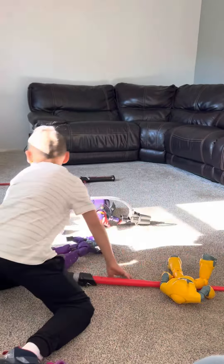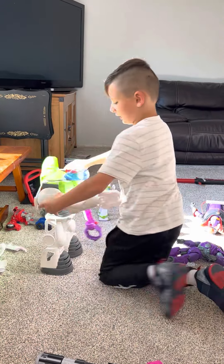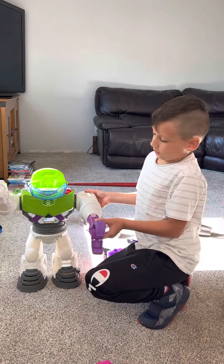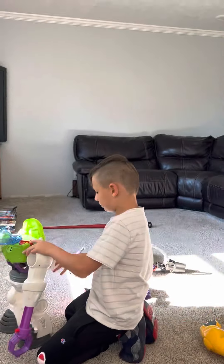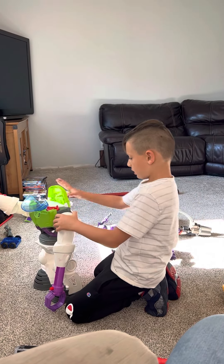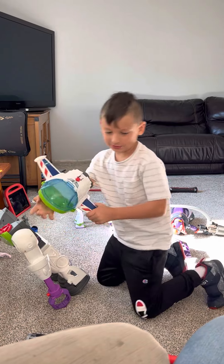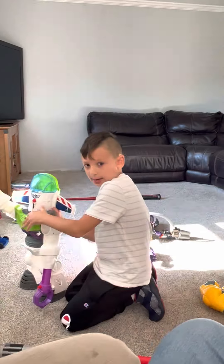My dad got this from some store. It's supposed to light up, but it lost its missiles though. And it has a wing action — and this — the head comes off and kaboom! Well, you can play around with it and it snaps back in.